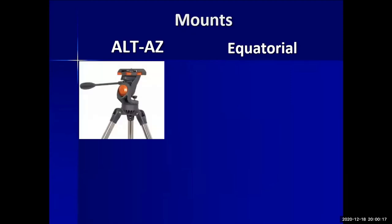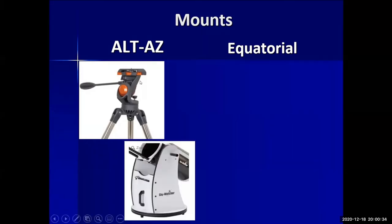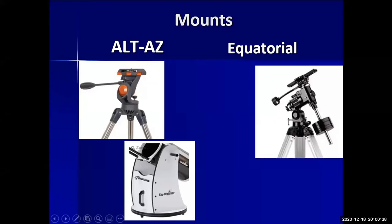Now let's look at mounts. We have the ALT-AZ mount and the equatorial mount. The ALT-AZ is portable and tracks on two axes. The Dobsonian is a type of ALT-AZ. The equatorial mount is more expensive, must be aligned, and follows the Earth's rotation on one axis — that's the key difference between the two.